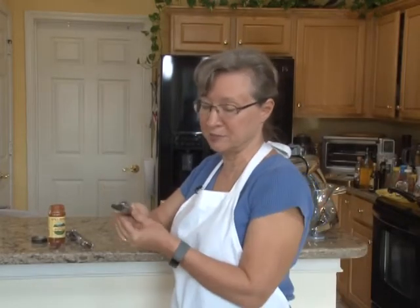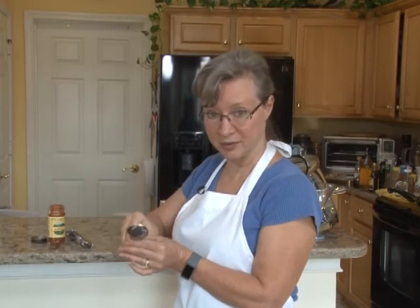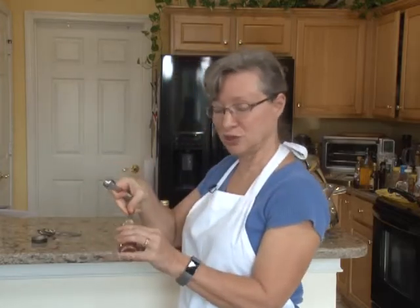Something as simple as measuring spoons you'd think are a no-brainer. Most of us grew up with the standard kind, and they're certainly accurate and handy. But what you really might want to invest in is a second set that are skinny, because they actually fit in your spice jars.